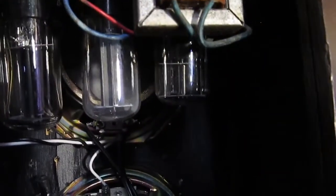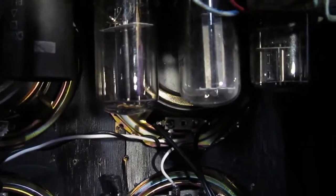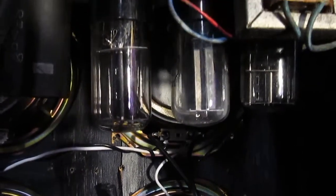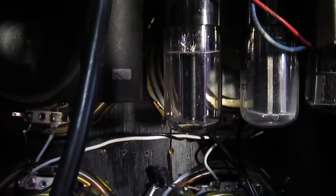It's got a 12SQ7 preamp tube, a 50L6 output tube, and a 35Z5 rectifier tube.